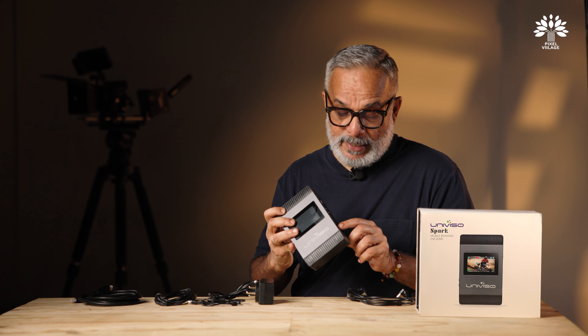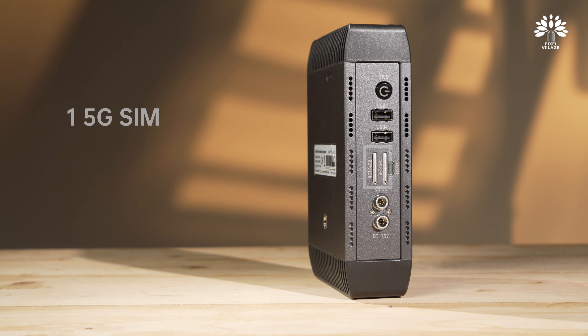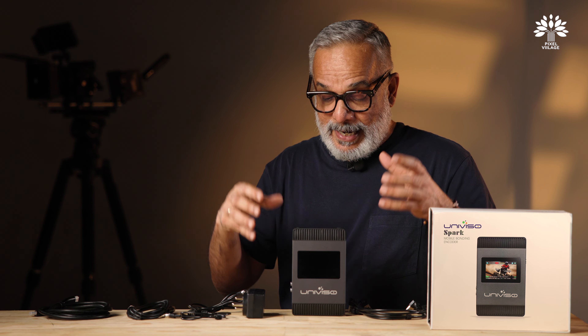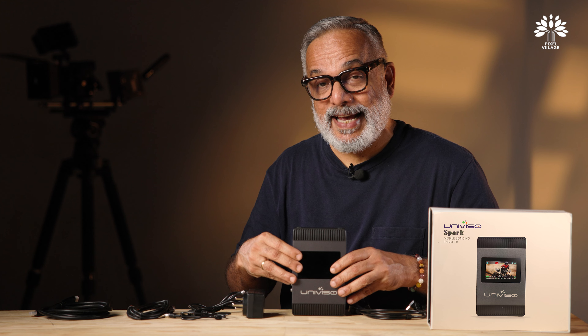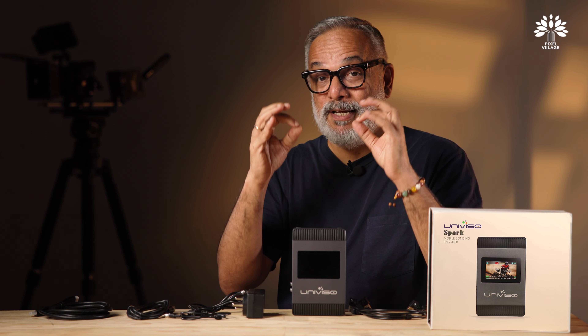The Univiso Spark is a Full HD video encoding and streaming device. The highlight is that it can bond up to nine networks through a patented AI-based bonding service called iMux. It comes with four USB ports — two on either side — and the cables are provided.